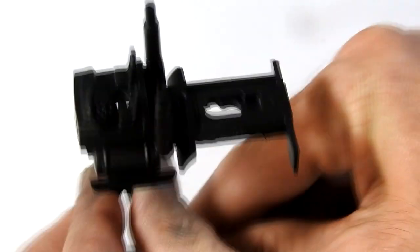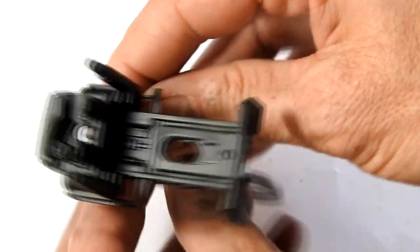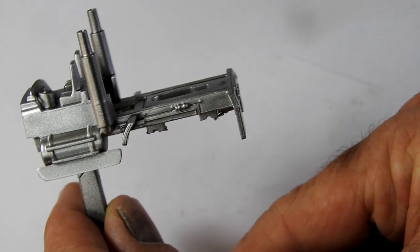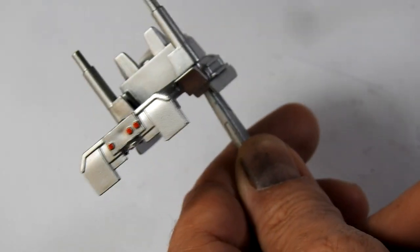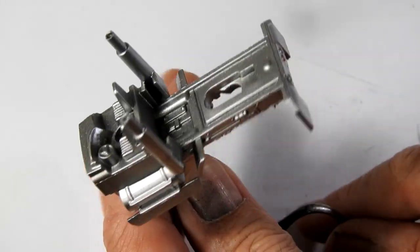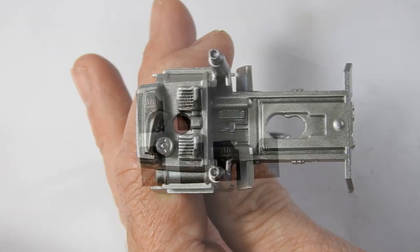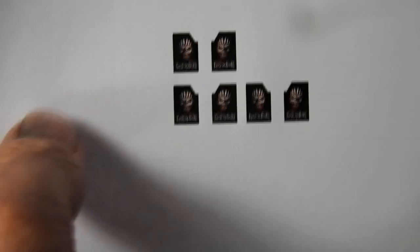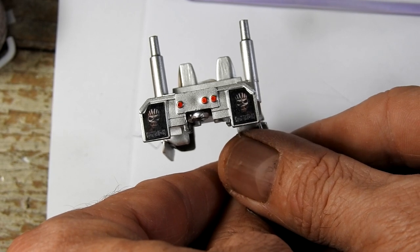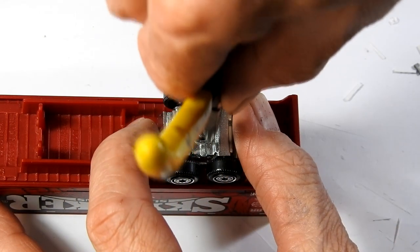I hit the interior section with some black primer and then chrome. Then I printed out some little Eddie Iron Maiden mud flaps and used some PVA glue to glue them onto the back there.